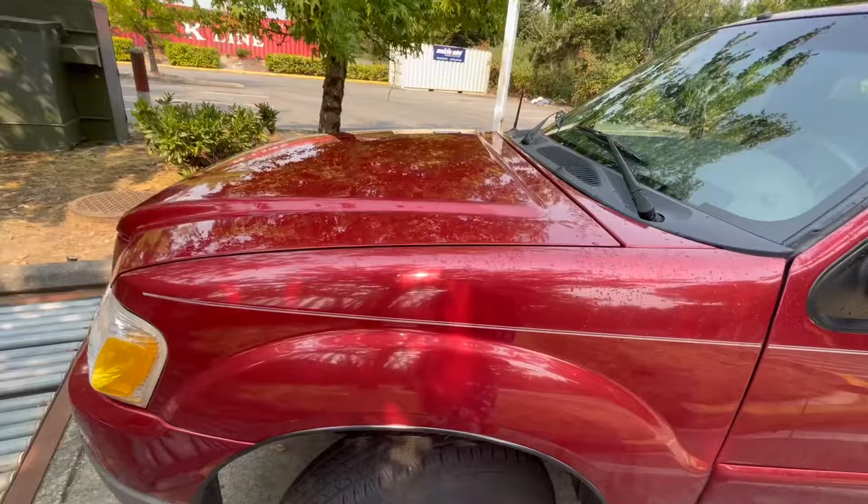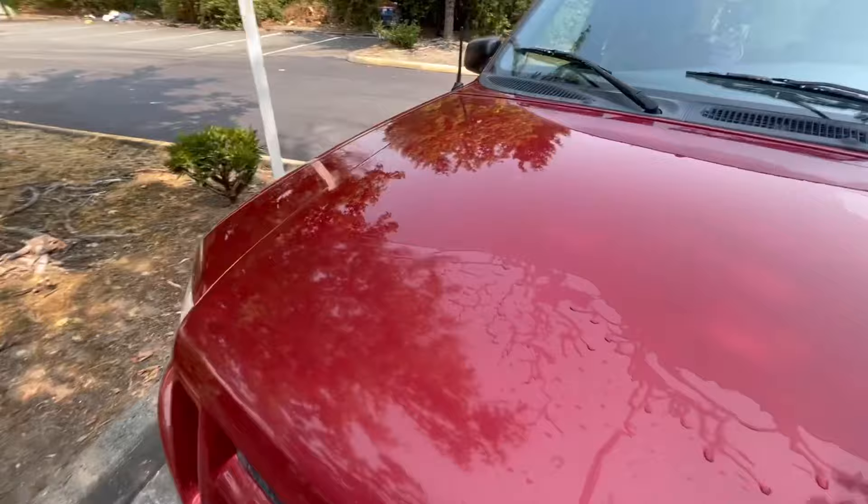I guess my car is too small. At least I did get permission, so that'll be it. Alright, so this is the aftermath of the bus wash.